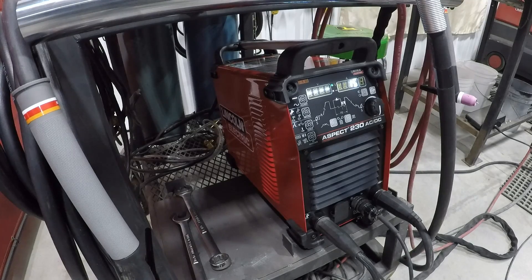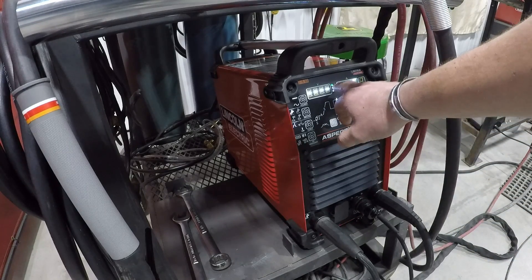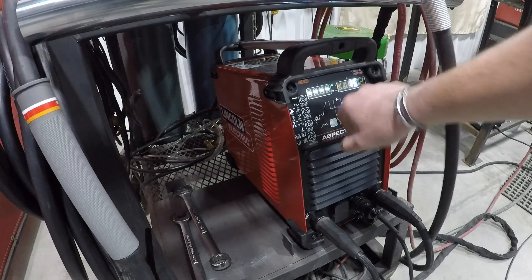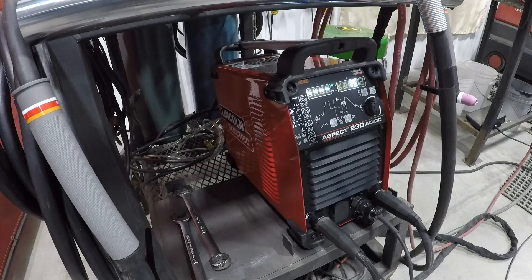The fan goes up to full speed and then comes right back down. They say that once this green light goes from blinking to steady green, that means you're ready. Definitely a lot quicker than some of the other welders I've used.